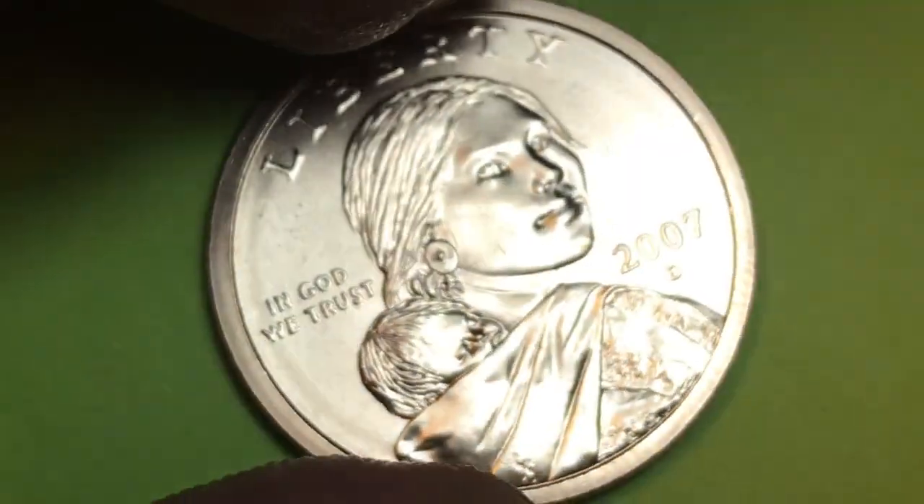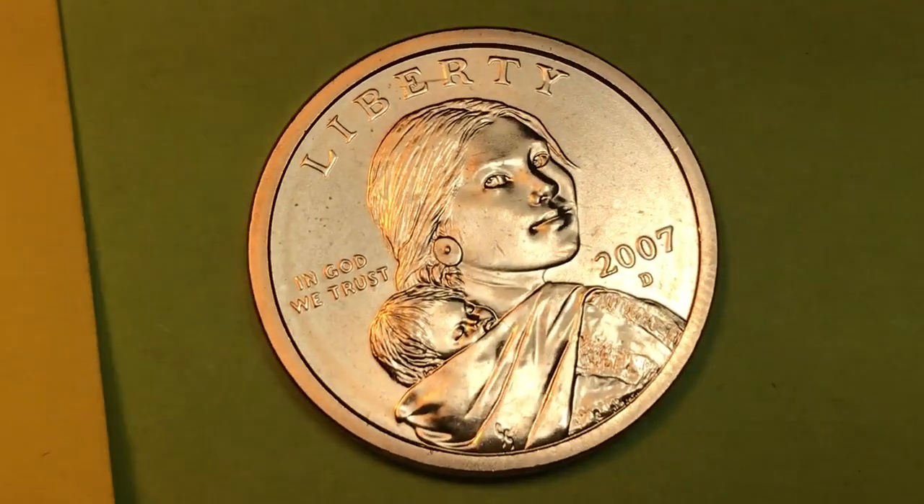Tip it up on its edge and you say, oh, it doesn't say anything on the edge. Yes! I love to do these 2007s, because when they got to 2009 they started putting the edge lettering in it, and it is just awful to read, especially in a used one. Has any of you ever tried to do that? What else happened in 2007?